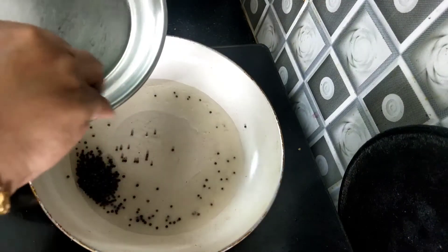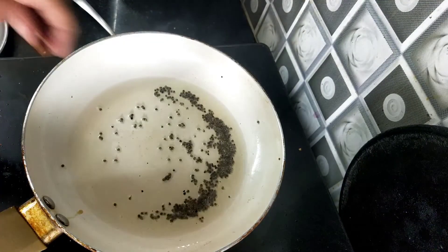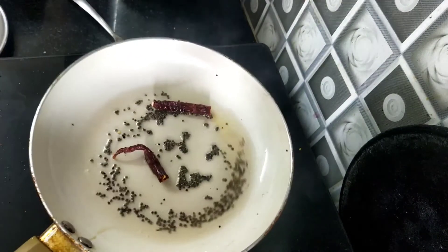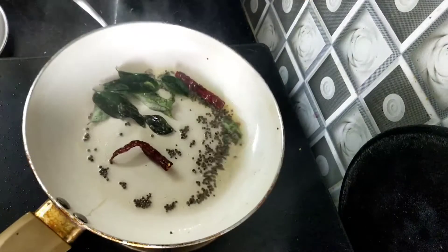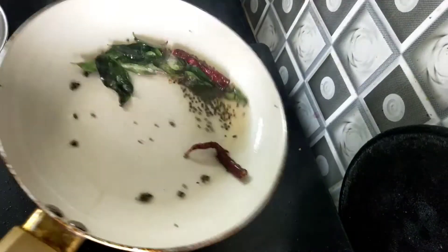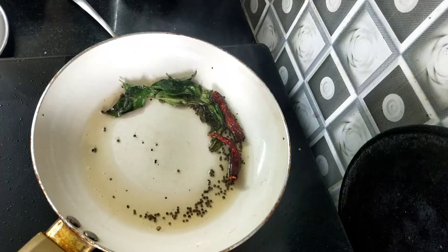We will wait for a few minutes. Let's fry it in a pan and add 1 cup.